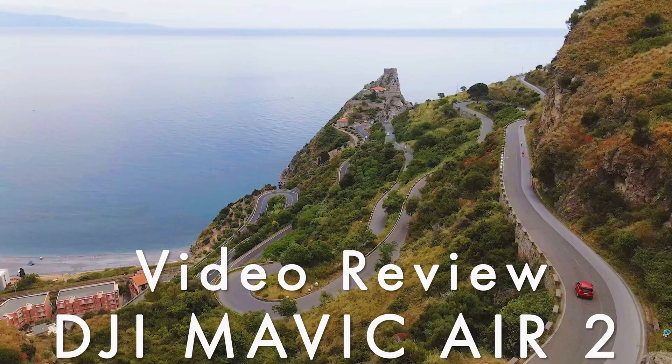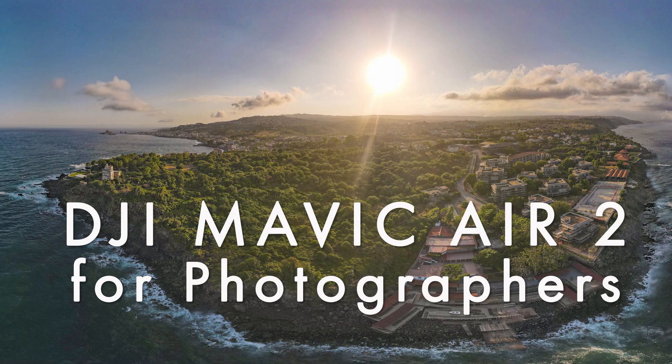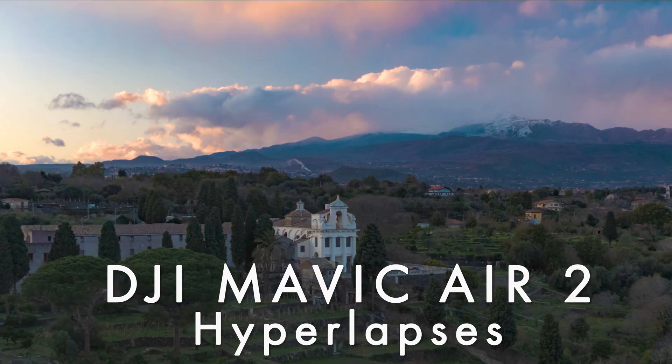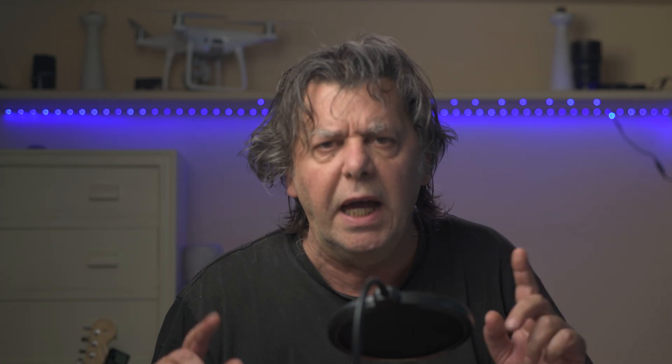I have done several in-depth videos about different aspects of the Mavic Air 2. You will find a link at the end of this video and in the description below. If you are interested in drones, don't forget to subscribe to my channel.